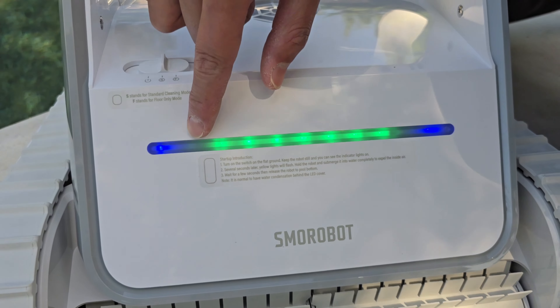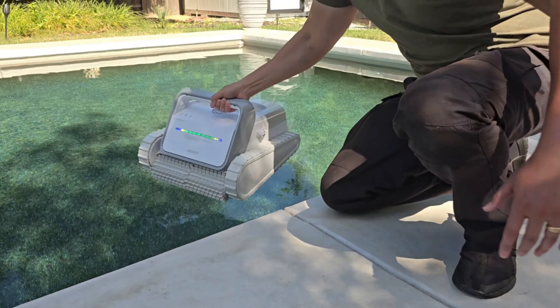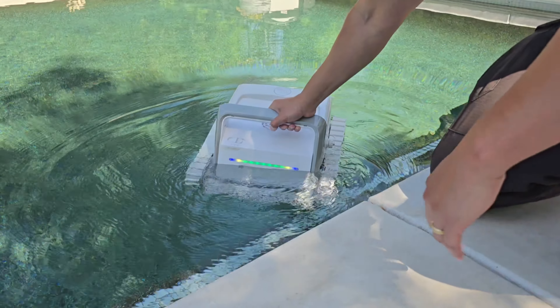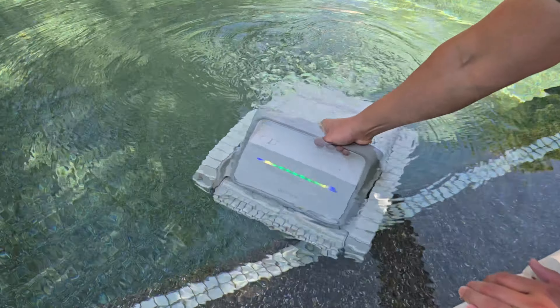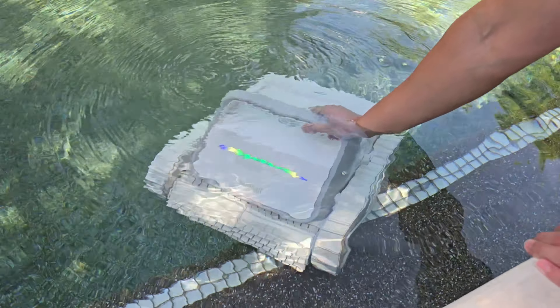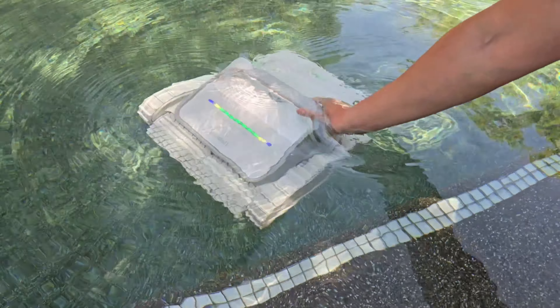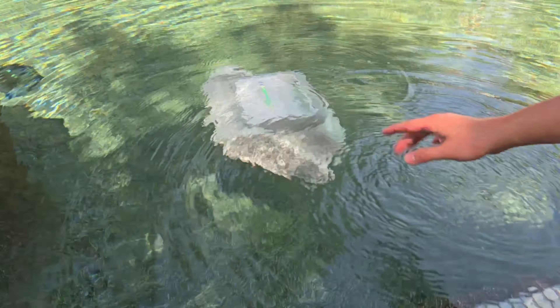Once the yellow indicator is blinking, the cleaner is ready to be put in the pool. Grab your cleaner and put it into the pool — but don't just let go of it. You want to actually submerge it and hold on to it until all those bubbles disappear. Once the bubbling stops, you can drop it into the pool; it'll sink down to the bottom and eventually turn on and start working.